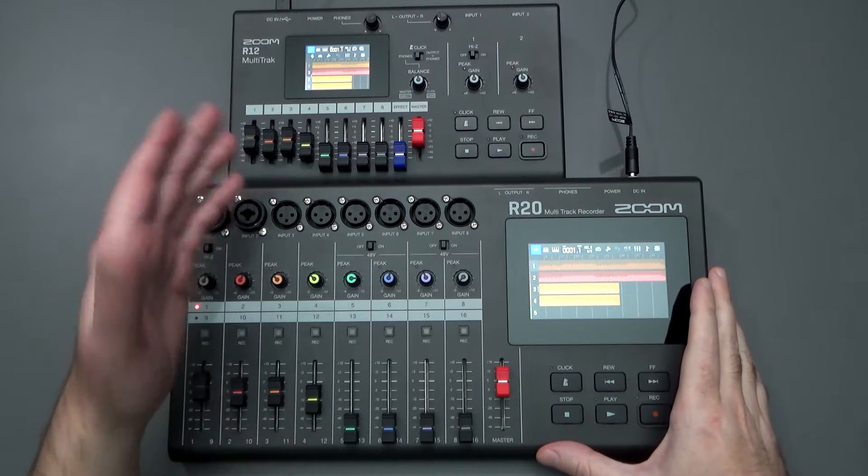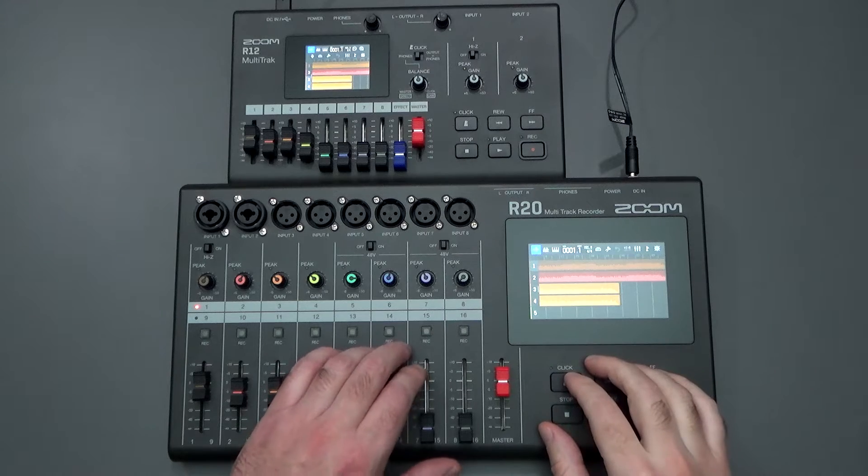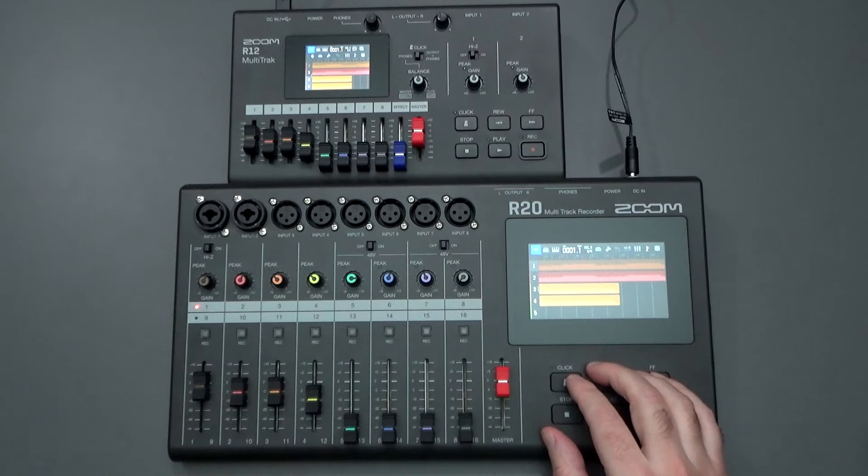Hello everyone and welcome back to the channel where your likes, comments, and subs are always greatly appreciated. I have the R20 multi-track recorder and the R12 multi-track recorder in front of me.